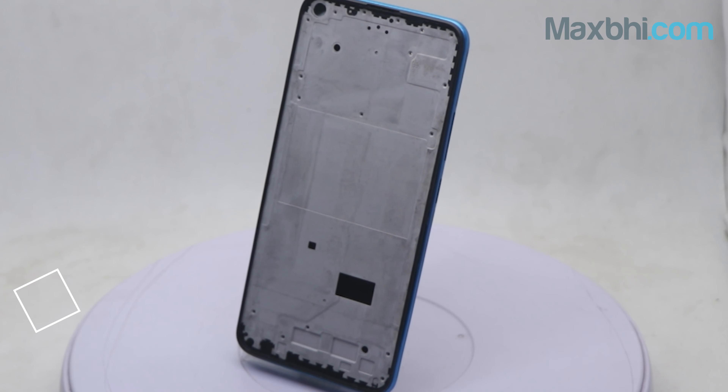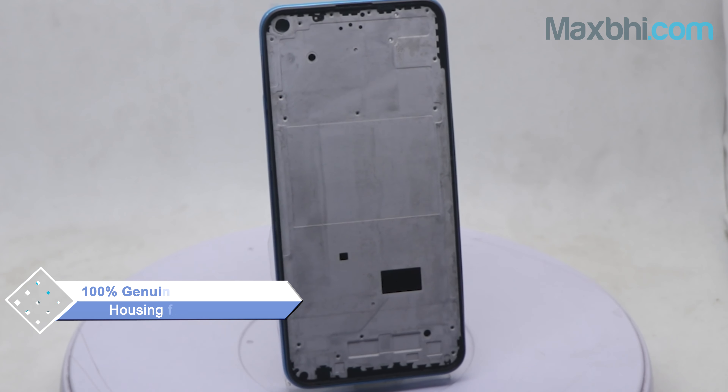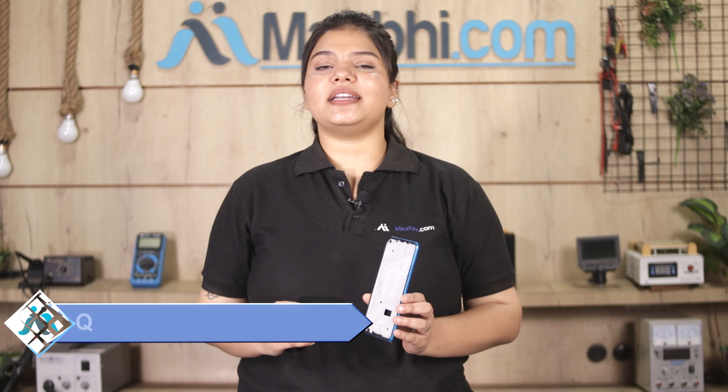You can buy a new housing for your Vivo Y50. This housing is a 100% genuine quality product which works similar to your original product with a perfect fit for Vivo Y50. This housing is checked and inspected by our quality team, and quality is assured before it is sold. Also, the Vivo Y50 housing comes with a MaxP.com warranty, so you can buy with confidence and have no problem.